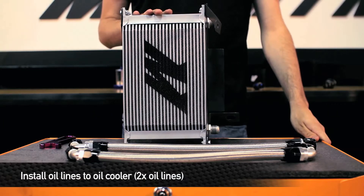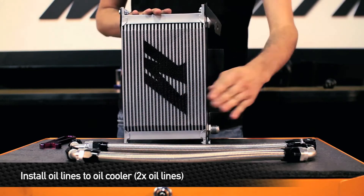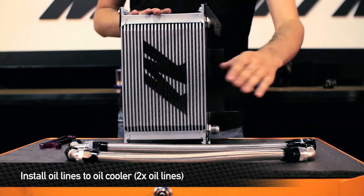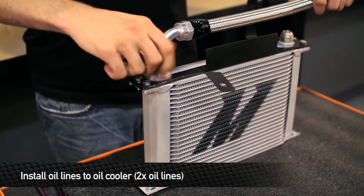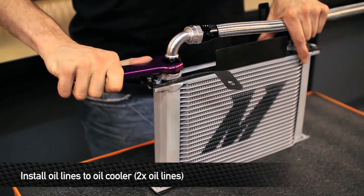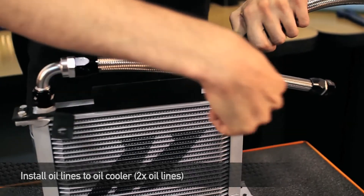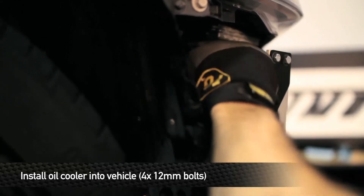Next, connect the oil lines to the Mishimoto oil cooler. The line with the straight fitting on one end and the 90 degree fitting on the other end connects to the top port. The line with the 90 degree fitting on one end and the 45 degree fitting on the other end connects to the bottom port. Then install the four 12mm bolts that hold the Mishimoto oil cooler to the car.